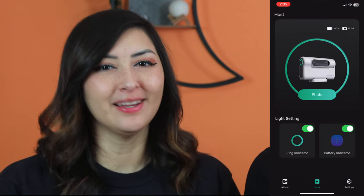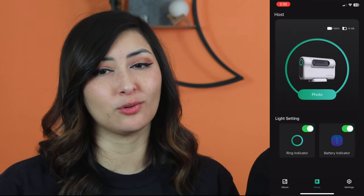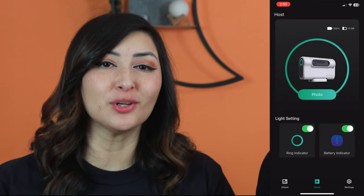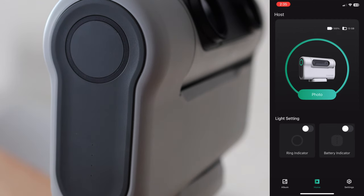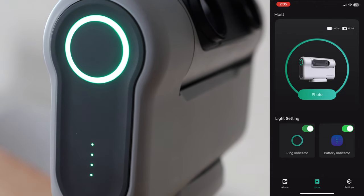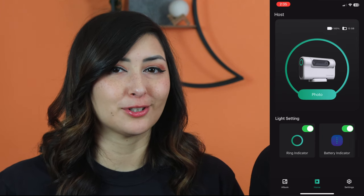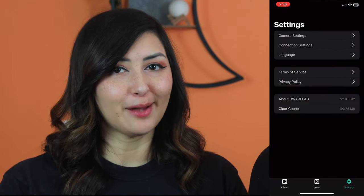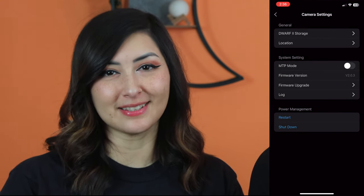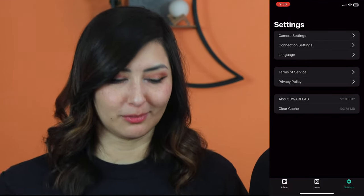The center tab is the home tab. One of the most important sections is the picture of the Dwarf 2, which you can tap to access the imaging window. You also have the light setting — the LED is a pretty bright green, which could be bothersome near other telescopes and can create reflections. You can turn it off from the app, which is great. Once both lights are turned off, the telescope won't emit any light. The third tab is the settings tab, where you can access app version info and other settings.